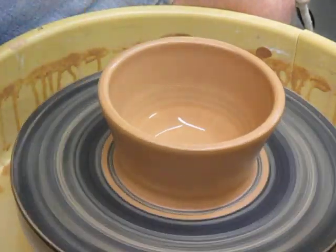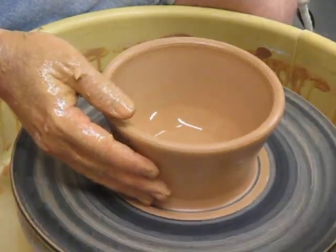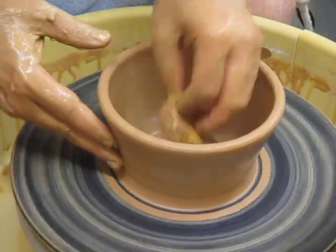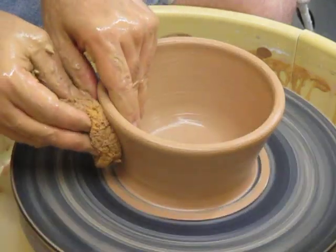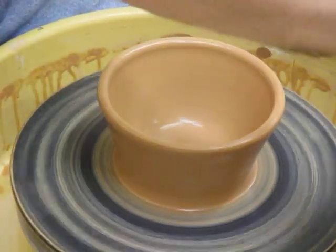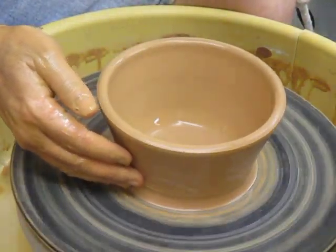When the wall gets thinner, sometimes water is a problem. One way to put water everywhere is to take the sponge and swab water all over the wall where you're going to touch it. Then if you keep your hands wet, it'll be fine. Now we're adding — we're getting toward the end of this piece of the raising — and then we're going to shape it and be done.